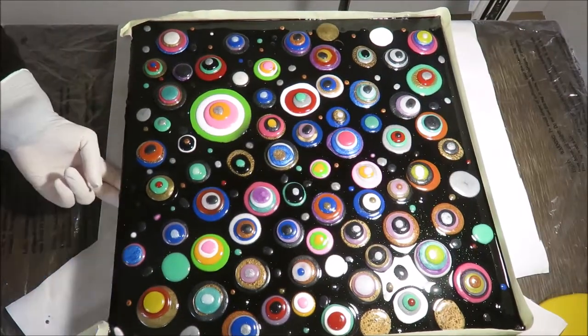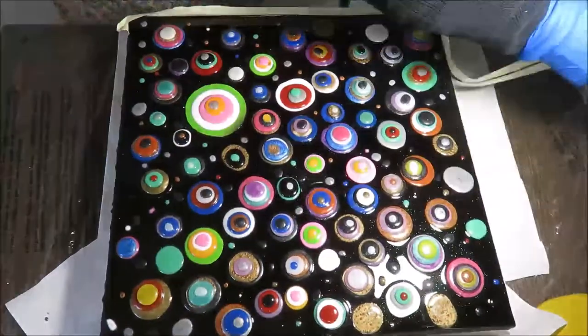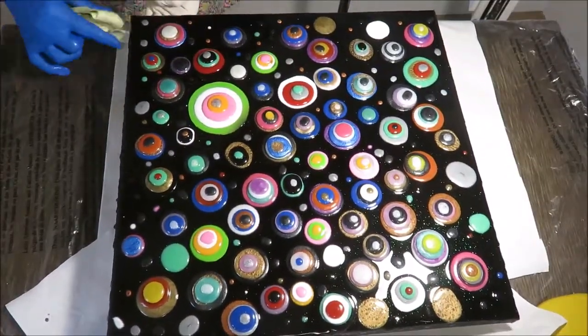Now it's about two hours later. I am pulling the masking tape out to let the resin run down on its own.